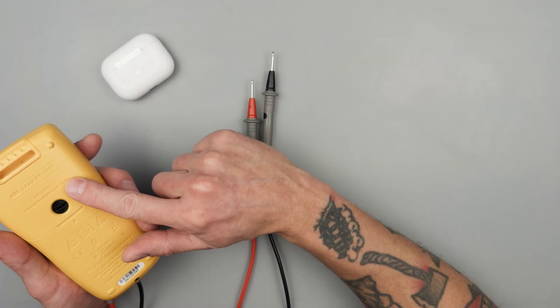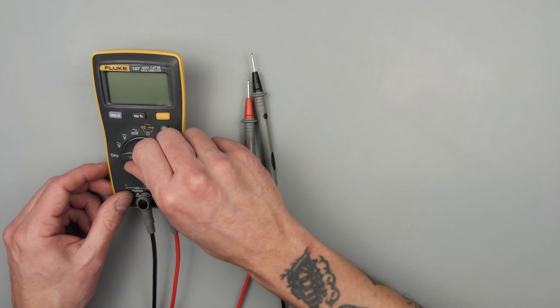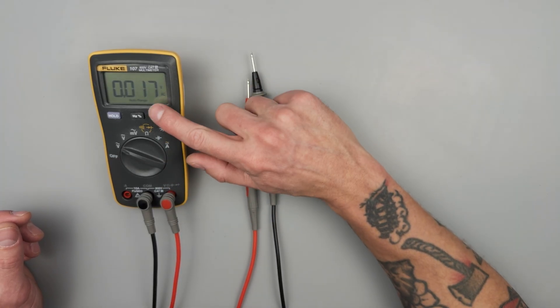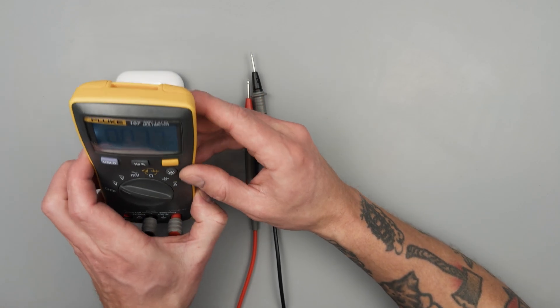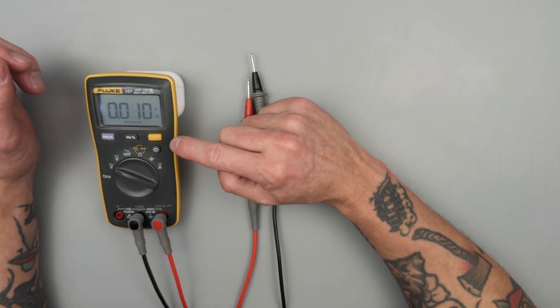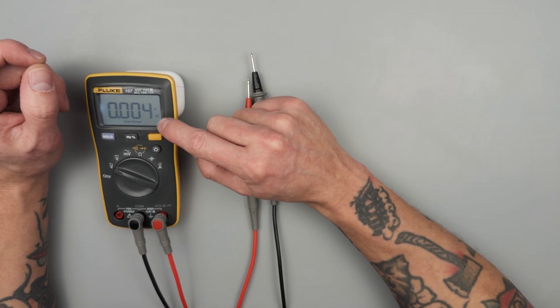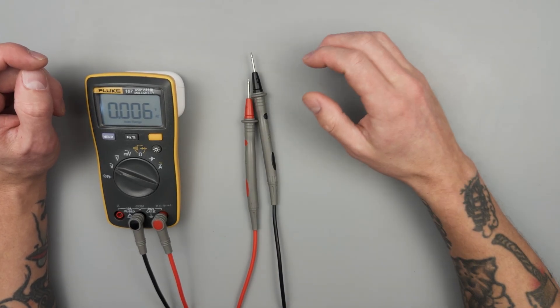There is no kickstand on this one. Always make sure your leads are fully seated. I do like that dial — it's letting us know that it's an auto range. There's a backlight, though the backlight is pretty weak. However, their LCD displays are really strong and really clear. Alright, let's go ahead and get into it.